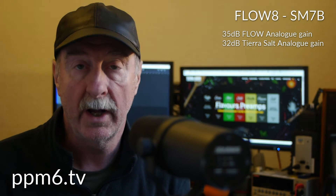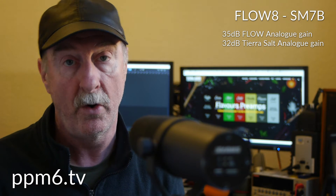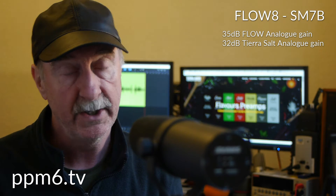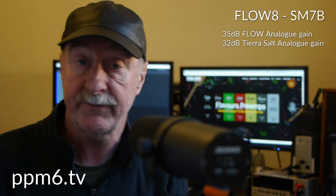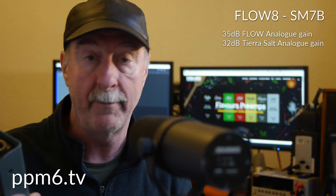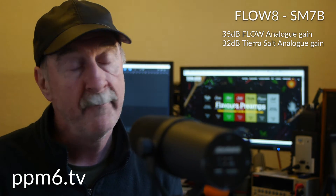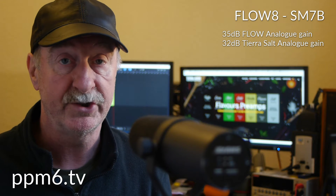And here we are connected to the Flow 8 via the Tierra Salt inline preamp. I've actually knocked the gain down on the Flow a little bit to about 35 dB, just because I don't want to overcook it. And it shows you just how much gain you've got in the Tierra Salt. The Salt is not the only preamp Tierra make — they have a whole range of flavours, which include kind of distortion or a bit of compression, a mix and match approach. You choose which one you like, and they all provide plenty of analogue gain and a sort of audio flavour that you can carry around in your pocket, which is jolly nice.